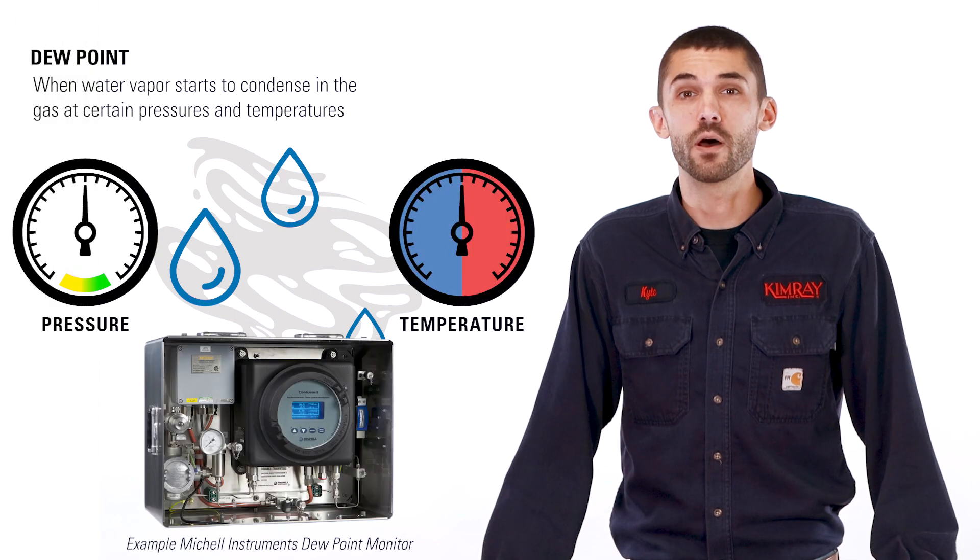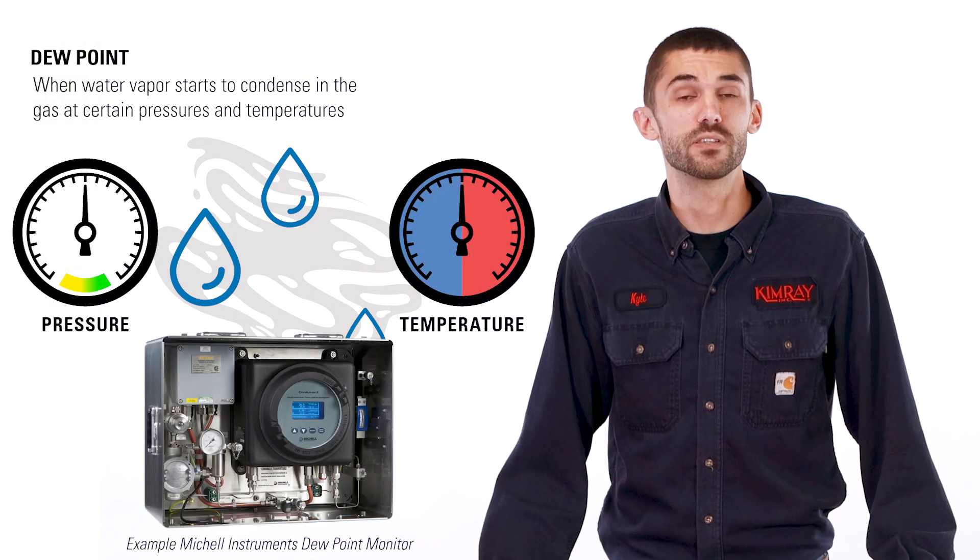The gas will be monitored to ensure maximum dew point is not exceeded. If dew point exceeds the agreed upon level, a shut-in valve will close and you will need to diagnose and fix what's going wrong in your dehydration system so you can continue to produce. When you are not meeting dew point, here are five things to check.